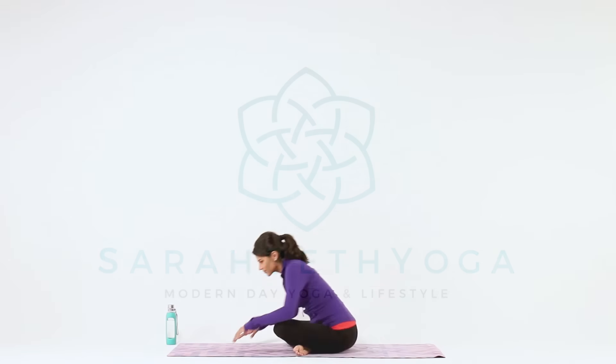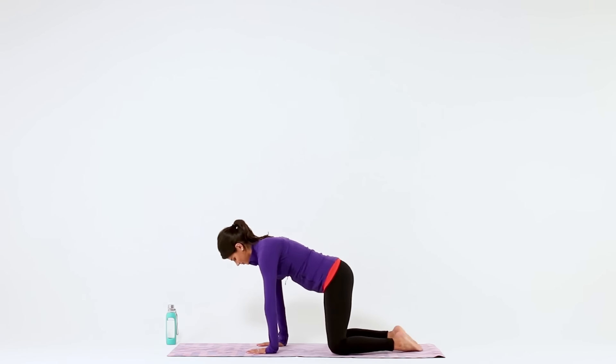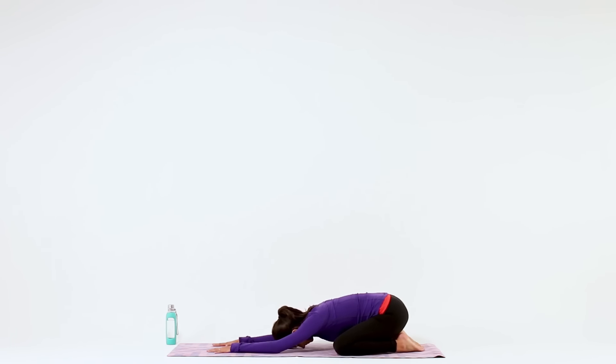Welcome to the Slow Stretch Hip Flexors and Hamstrings Routine. When you're ready, meet me in Extended Child's Pose. As you breathe in and out through your nose, relax your legs and hips.